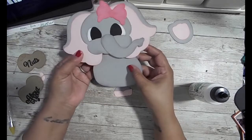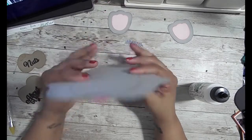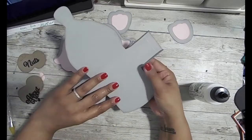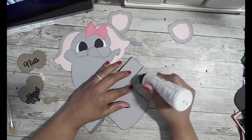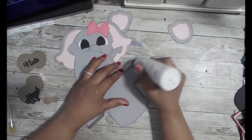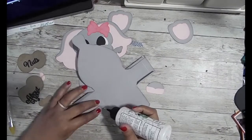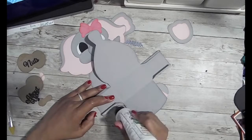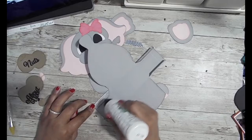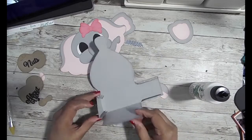I just finished the feet and now I'm going to add the head to the body. This is where I said to myself: oh, I should have put the face on the head first and then put the ears behind it so that it would be a little more seamless. But live and learn. Here I'm adding adhesive to the sides of the box so that I can close it.